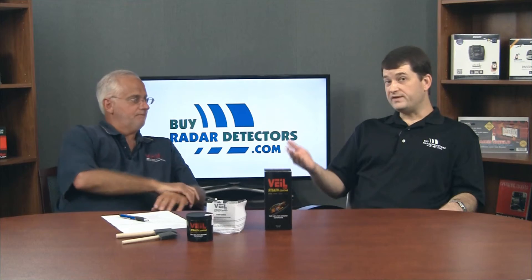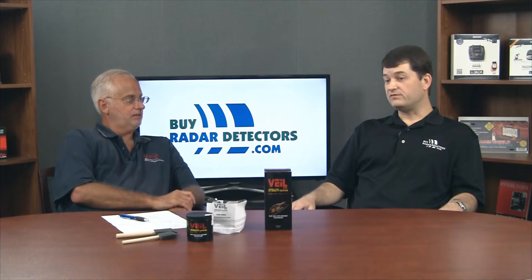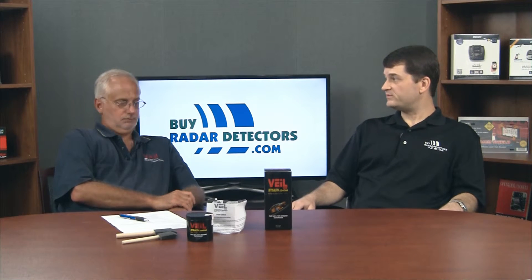With G4, you could remove it with ammonia, which is strong to breathe and a little costly. With G5, the chemistry has been reversed so you can remove it with white vinegar. Bob did a video removing Veil from a photo blur and was really impressed with how easy it was to remove — it was a piece of cake.